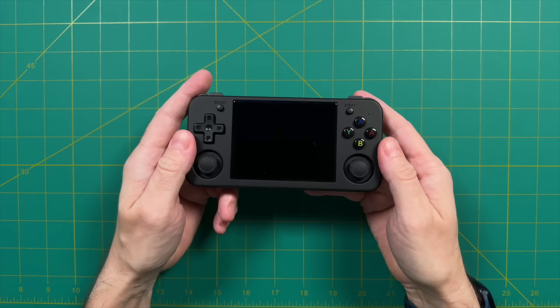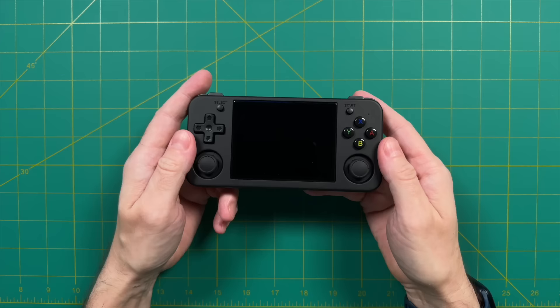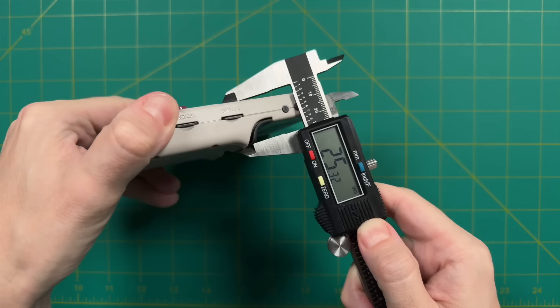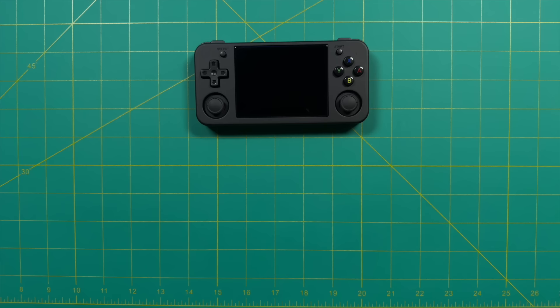I want to talk about the pocketability and overall thickness of this device because it's surprisingly thin. At its thinnest point near the screen, it's under 17 millimeters. Even at its thickest point — accounting for the rubber pads at the back and analog sticks — it's still about 20.5 millimeters altogether. As a comparison, the RG35XX Plus at its thickest point is about five millimeters thicker. So let's do a quick comparison between these two devices when it comes to pocketability.